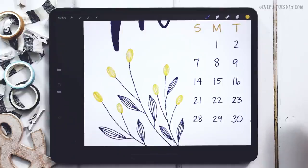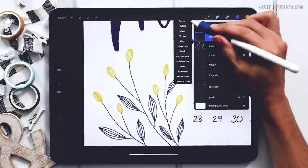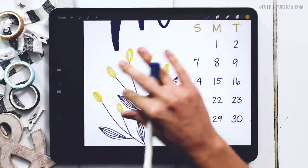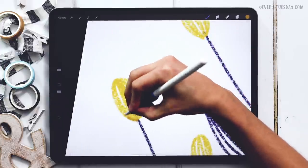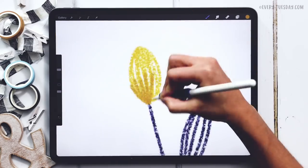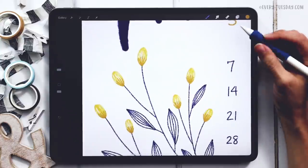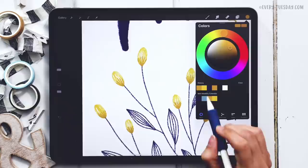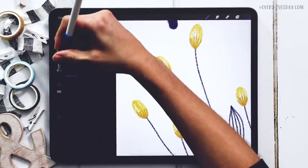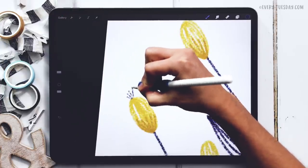Once the flower buds are done, we'll add some details. I'll create a new layer called 'bud details.' For this we grab the gold color and right at the bottom just draw some simple lines upward. Then the last detail: return to the dark royal blue color, reduce the brush size from 12% down to 6%, and add some little lines up at the very top of each bud.